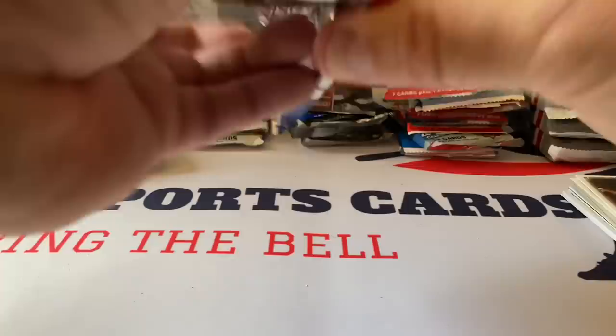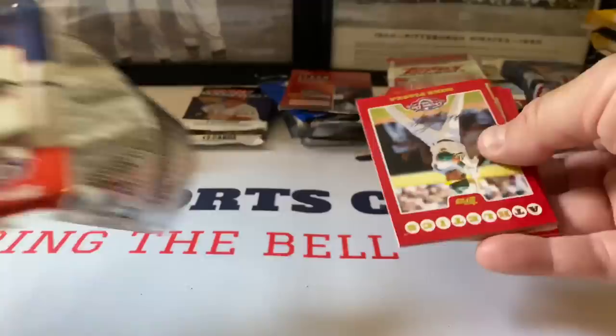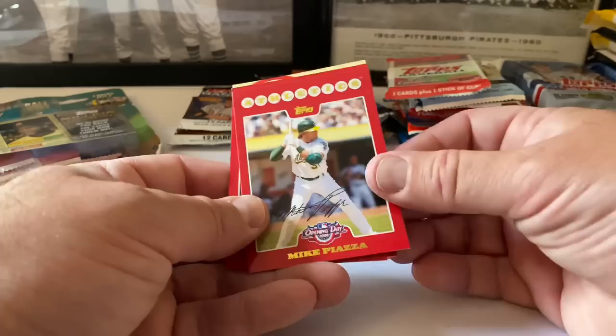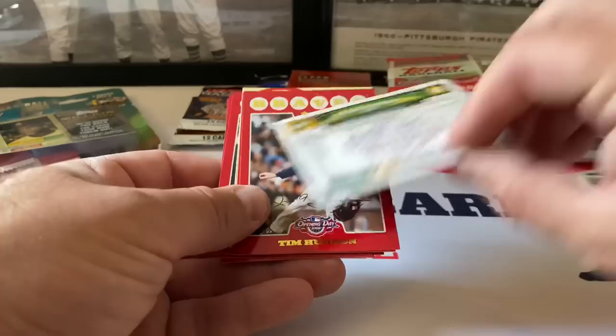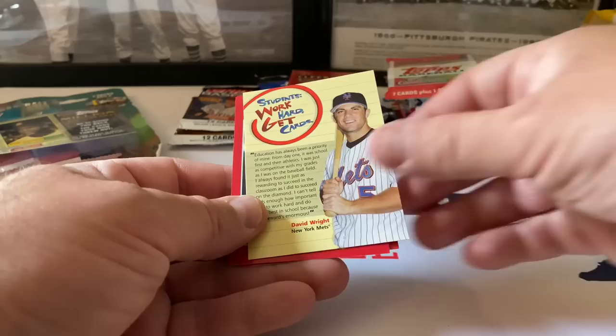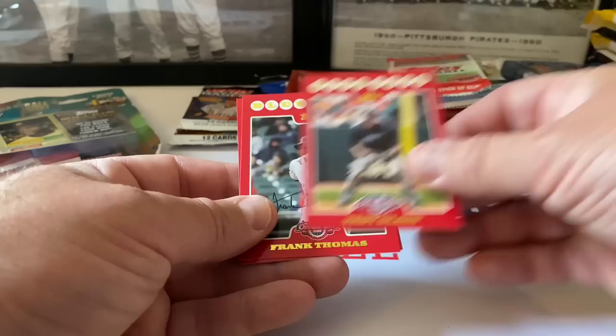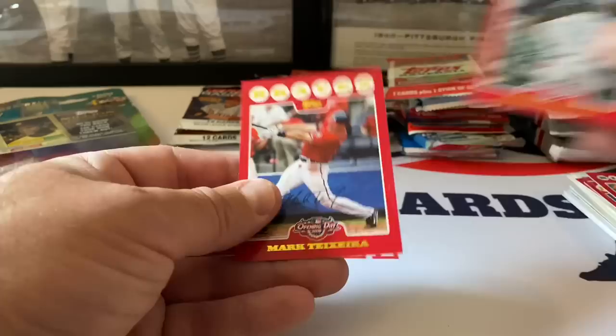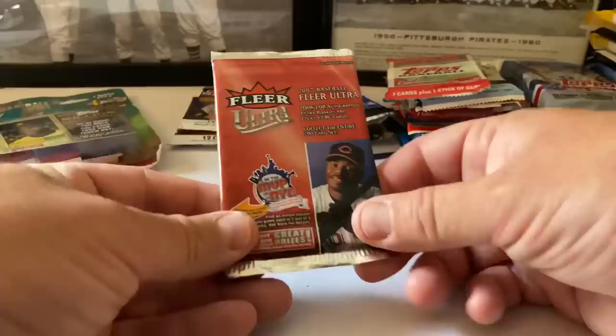Let's do Opening Day from 2008 - Ryan Howard on the front of the pack. There's a stick of gum in here - that does not look good. Mike Piazza, hall of famer, with the red borders. Tim Hudson, Gil Meche, a David Wright insert card. Troy Glaus, Frank Thomas - the Big Hurt, another hall of famer - in the Blue Jays. I didn't know he was on the Blue Jays, must have been near the end. And Mark Teixeira.